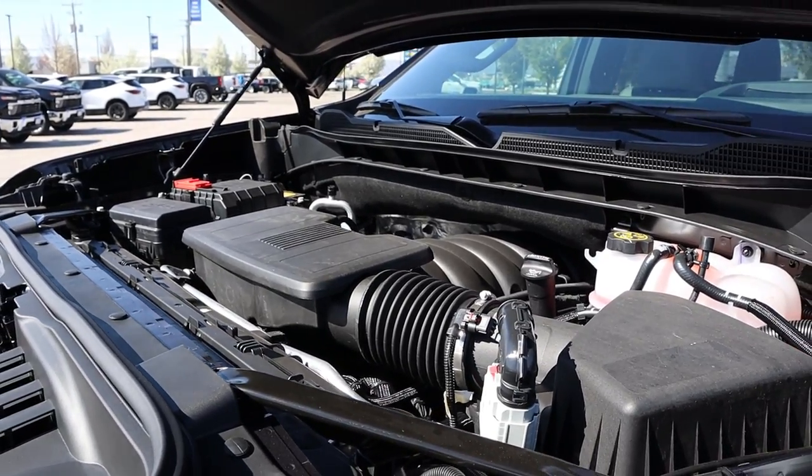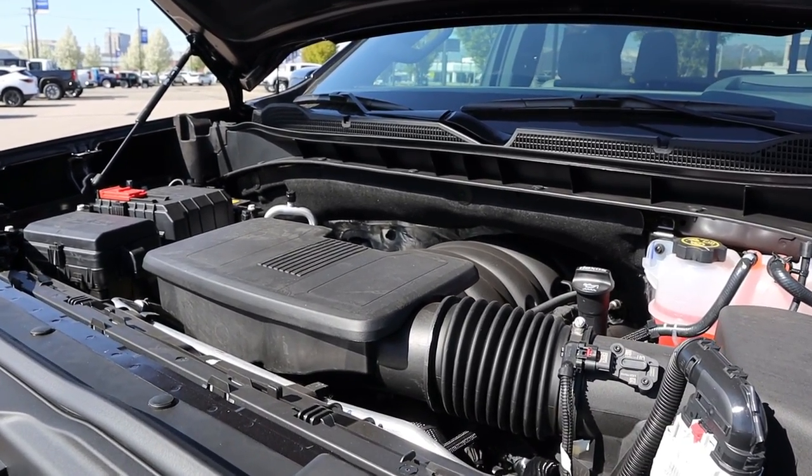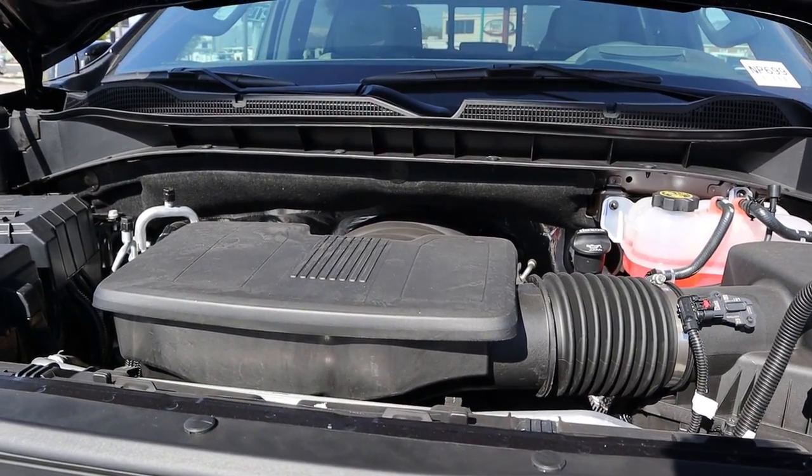Powering this truck is a naturally aspirated 6.2 liter V8 that goes through a 10-speed automatic transmission. Fuel economy is 14 around town and 17 on the highway, with power outputs being 420 horsepower and 460 pound-feet of torque.